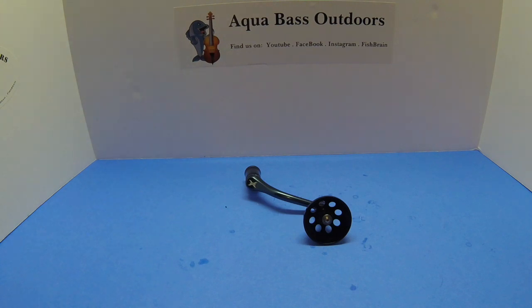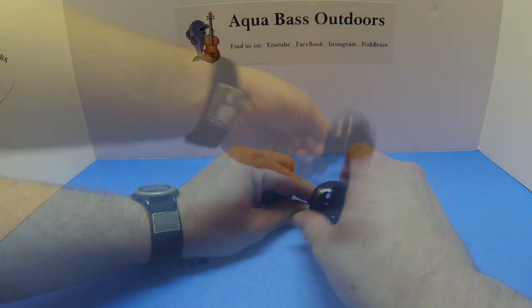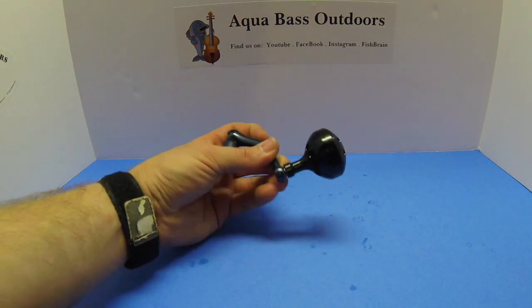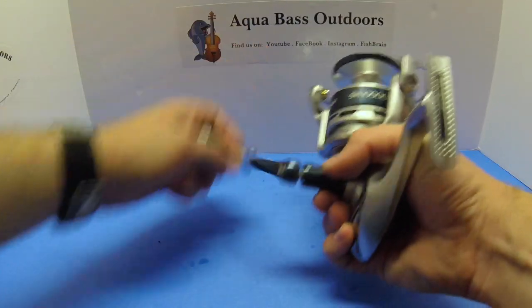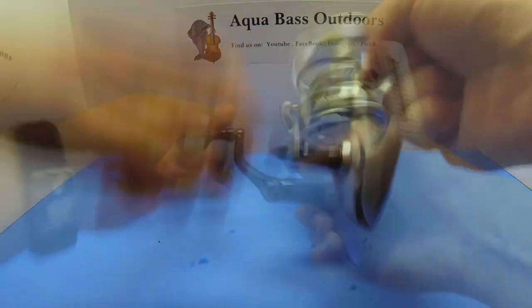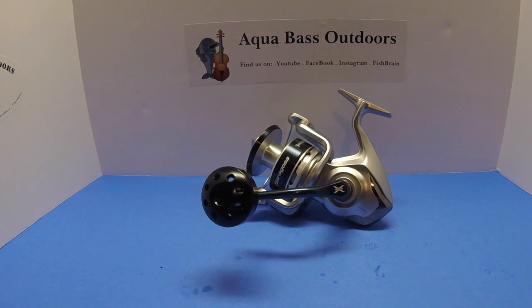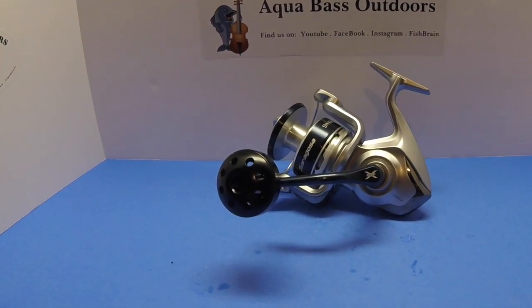With the screw in place, we now just need to put on the top cap. A good thing to do is to check rotation, and you can see just how freely these power knobs spin. With our power knob now installed, it's time to put that back on our Saragossa 10,000. And with that, we've installed a brand new power knob on our Saragossa 10,000, ready to drag in some real monsters this season.